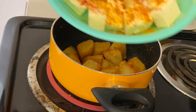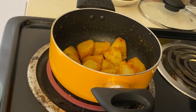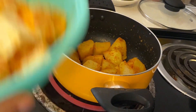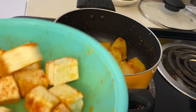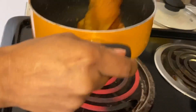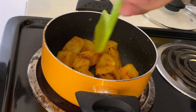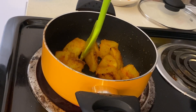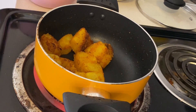I have added both potatoes and paneer — cut in small cubes. I will fry them in the pan. I marinated the paneer cubes with Kashmiri chili powder and salt as well. Now you can see the potatoes have been fried — there is a nice brown crust. If you want, you can deep fry them, but I have shallow fried them.